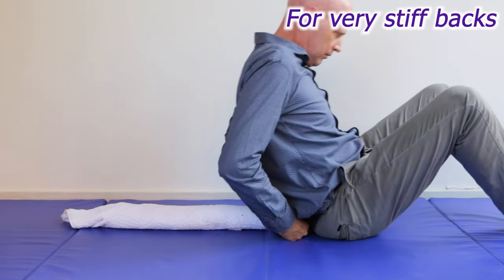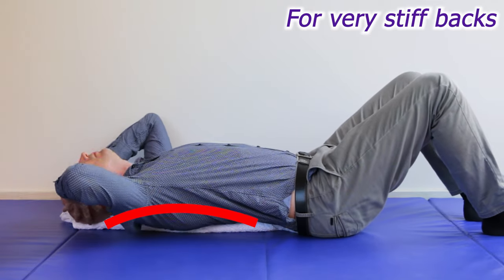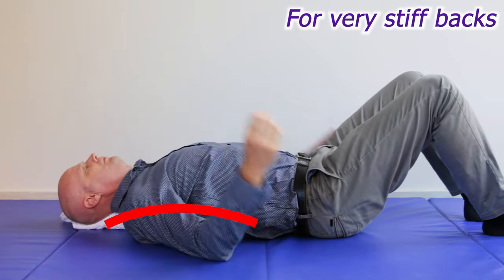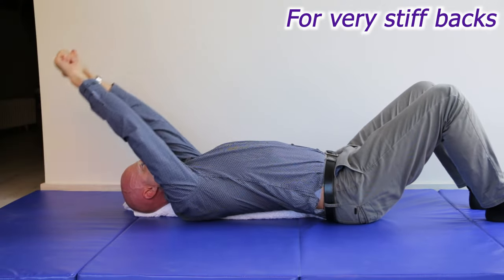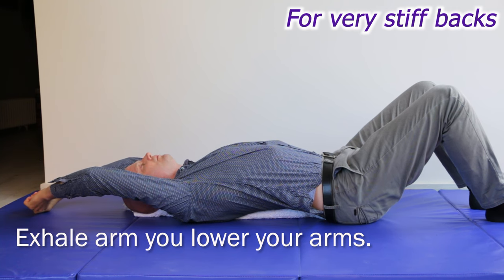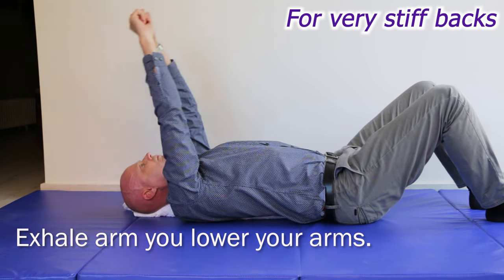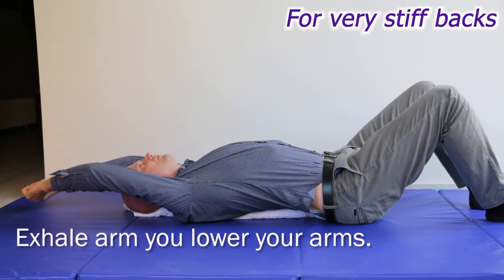If your spine feels really stiff and you think you need something a bit stronger to mobilise it, exercises that stretch the spine over a rolled up towel can help enormously. With legs bent, you lie over a rolled up towel and raise and lower your arms to mobilise tight spinal joints. I'll pop a link in the description box below for that exercise too.